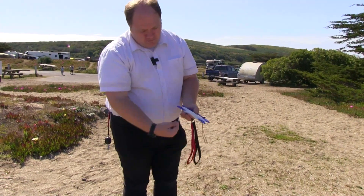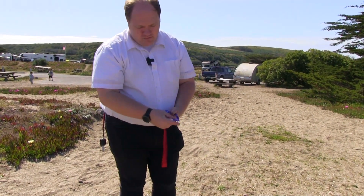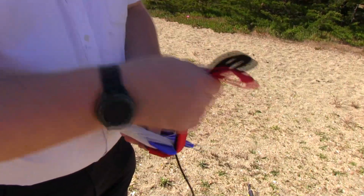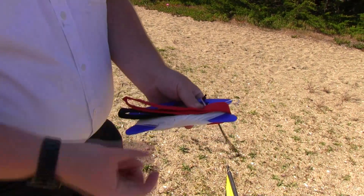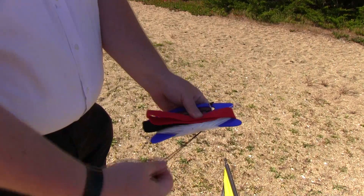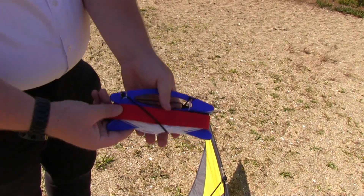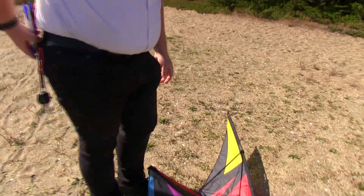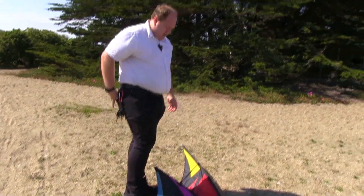We have the end of our lines. We bring them over the cross, then take our handles and wrap them around the line winder — that will encapsulate those lines so they don't move. Take the bungee, come over the middle, into one slot and out of the other slot. Now that's nice and tight, ready for you. That goes in your back pocket, ready to go in the bag once you're done with the kites.